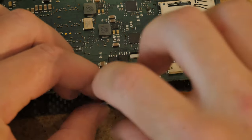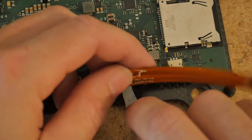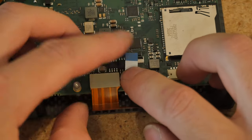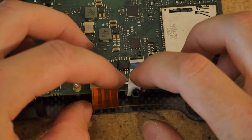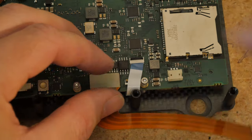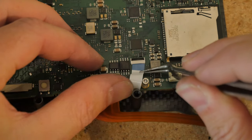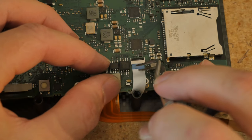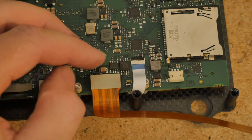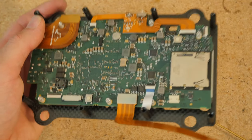Now that the PCB is finally installed to the bottom cage, take the Bluetooth ribbon cable and untangle it. Lift up the latch on the connector and guide this little cable in there — it may take some finagling because that screw is a little bit in the way. Once it's in there, close that latch down. It's always going to sit a little funky, but it's okay. We're done with this part. Let's set this aside and get to work on the top cage.